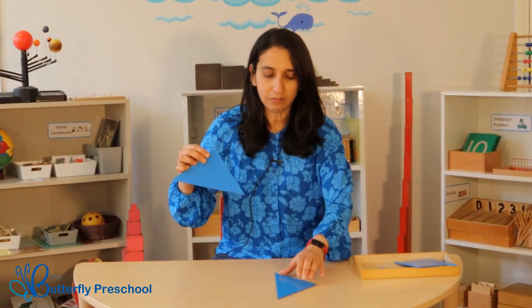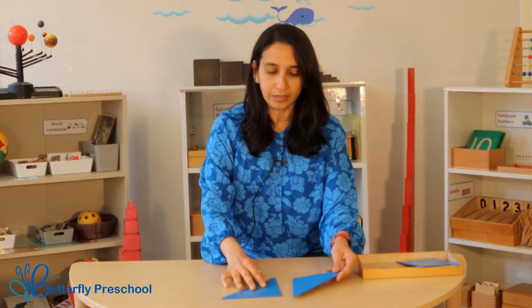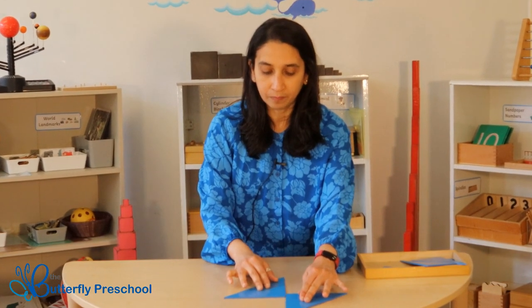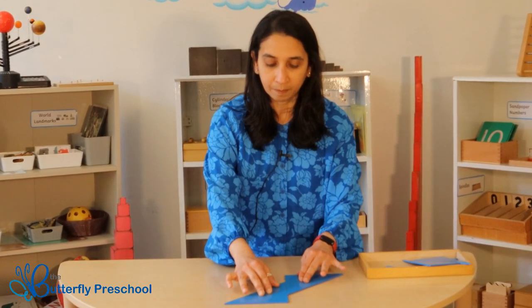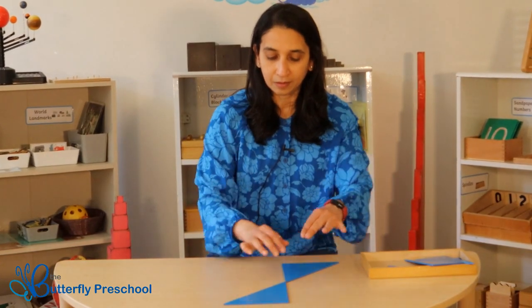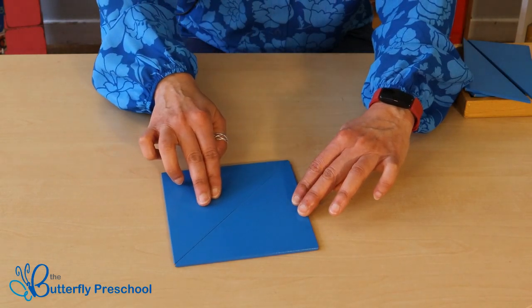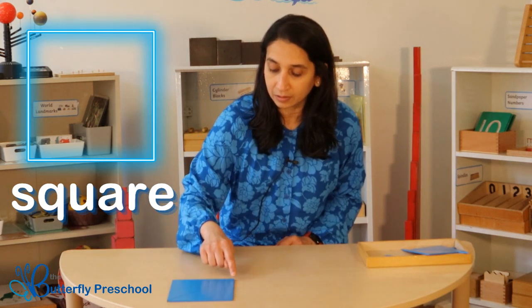I have two triangles, and did you know that we can make lots of new shapes by just using triangles? Let's have a look at what shape I can make with these two triangles. Two triangles made a square! A square has four sides and four points.